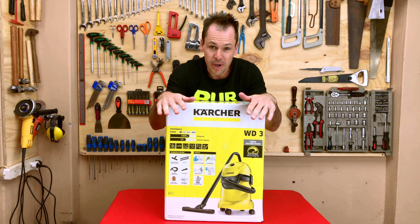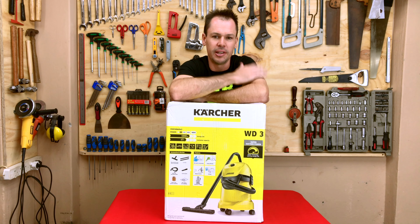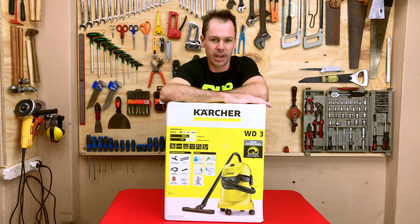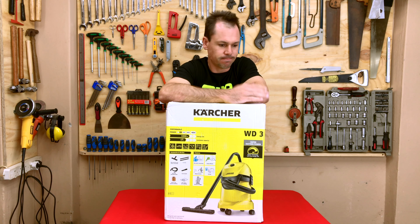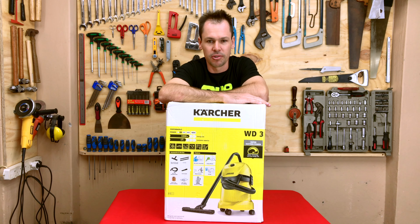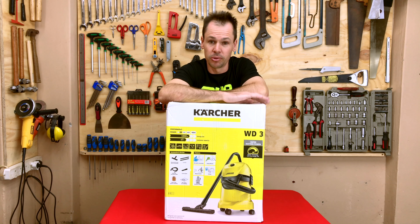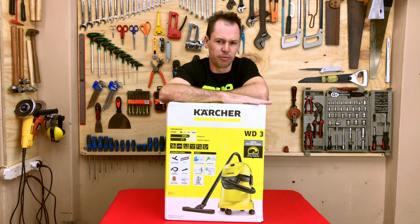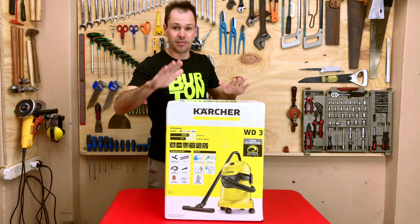This is what I've got to unbox today — a new vacuum cleaner by Karcher. It's the WD3. Basically a simple vacuum cleaner, nothing too spectacular. 1000 watts, although these guys claim it's equivalent to an 1800 watt vacuum cleaner. Again, just probably some marketing rubbish. It really depends on the design of the impeller, or whatever that's called. 17 litre capacity, a 4 meter cable, and it's about 5.5 kilograms. So let's open it and see what's in the box.